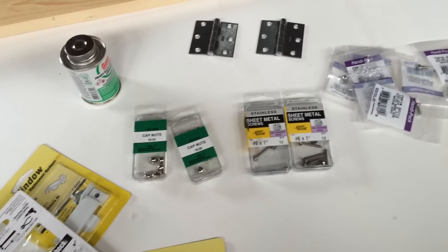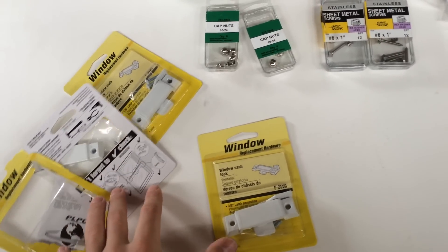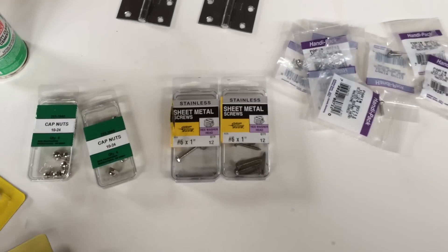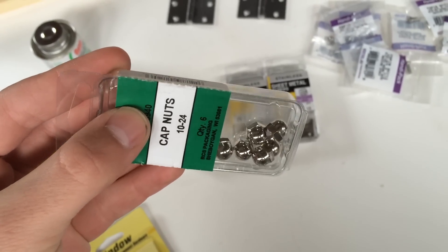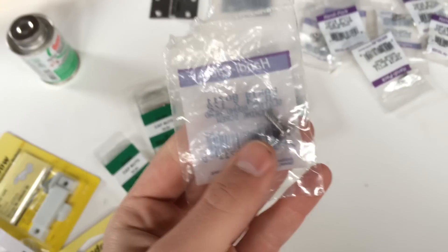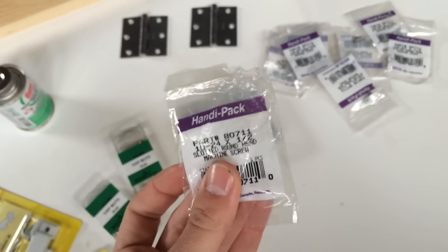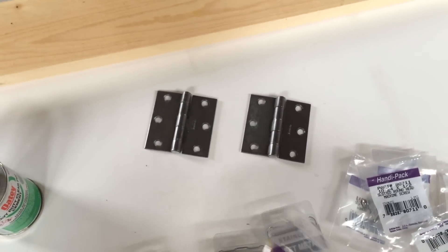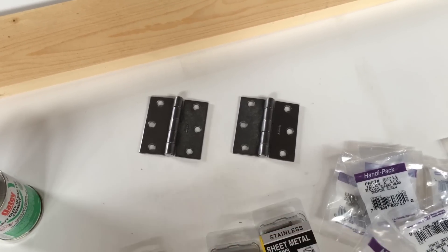And then for the door assembly, we've got window sash locks — we have three of them: one on each side and one in the middle. Those are going to be the latches for the door to keep it closed. And then we've got these cap nuts, which are also called acorn nuts. You can see they're kind of acorn shaped. You just get these along with matching bolts — or these are actually slotted round head machine screws, but they basically serve the same purpose. These are just going to be for attaching the hinges onto the acrylic door. And then for the other side of the hinges, which are going to be attached to the PVC cage, we're going to attach those just with screws.